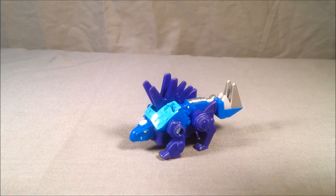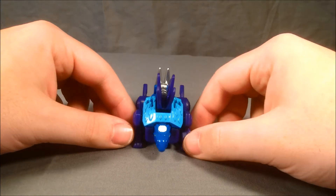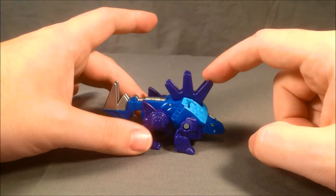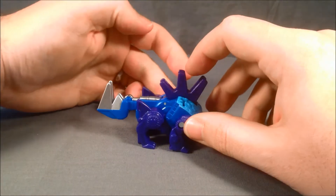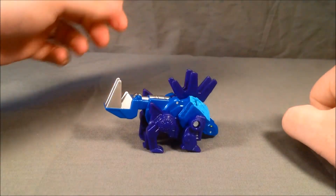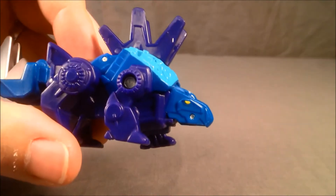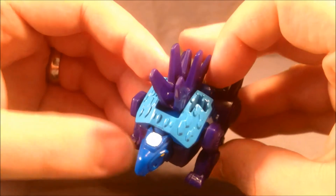Up first we have Chase, the rescue Dinobot. I think he looks pretty cool. I really like the coloring on him — the dark blue with the light blue accents and the silver back here on the tail. He has a little dino feature where if you press down on his spikes, it makes his tail go up and down. I think there's some nice paint; the silver along the back here is nicely done. The dino face — the eyes are painted yellow, which is nice. I like the light blue up on top of here, and the silver on top of his head.